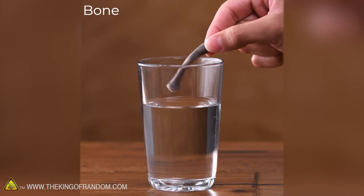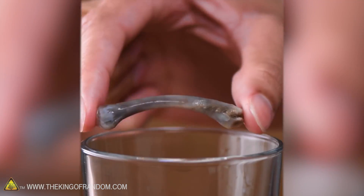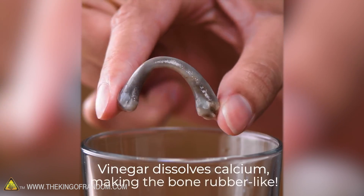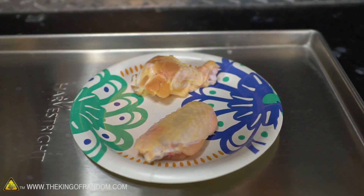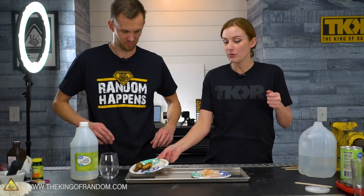For our last experiment — the one I believe you were most interested in — you take a bone, put it in vinegar for 24 hours overnight, and when you take it out, it's bendy and squishy. It's kind of like when you put eggs in vinegar and get a soft shell: the idea is it dissolves the calcium, and everything that's left keeps its shape but isn't rigid. We want to try this with both raw chicken and cooked chicken bones.